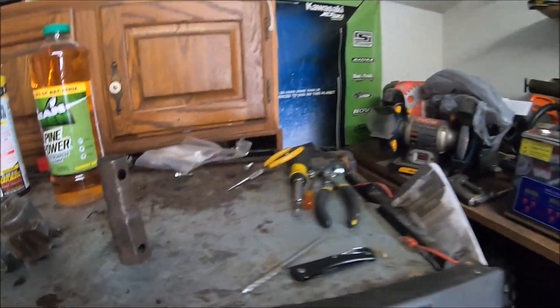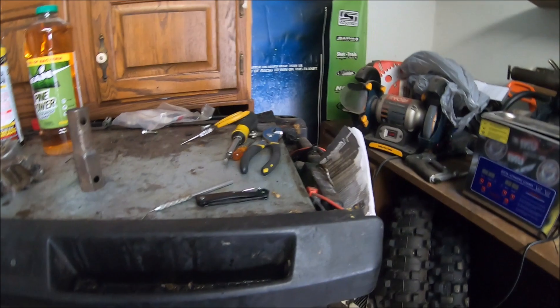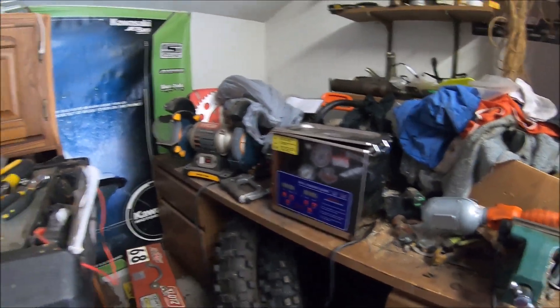Welcome back to another video. In this video we're going to do some more experimenting with ultrasonic cleaners — it's going to be pretty fun.